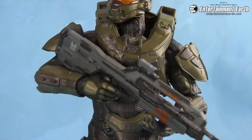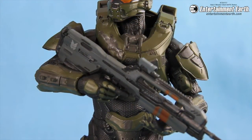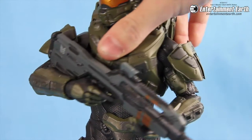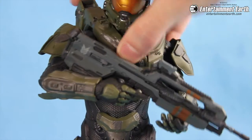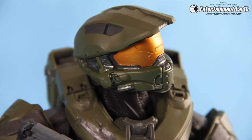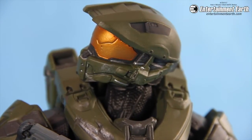Now he's holding the gun again in the normal pose, facing it down. What's cool is that the torso moves, so you can put Chief into really great heroic poses, just like you see him in the game. Also cool is that the neck and the head move separately.